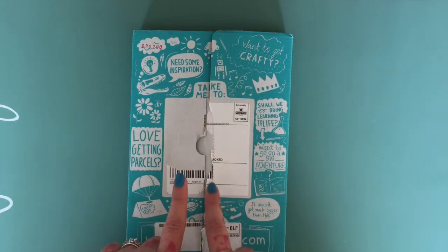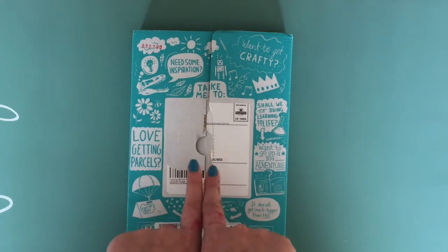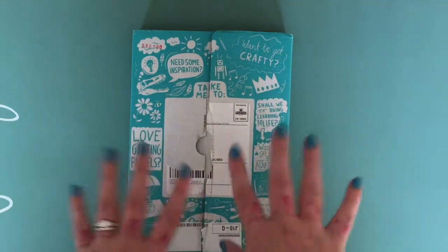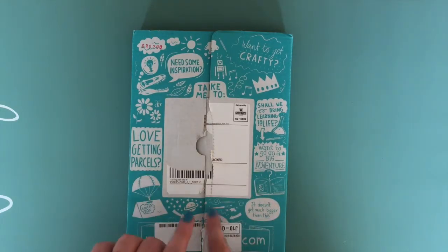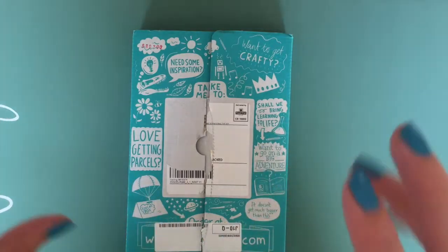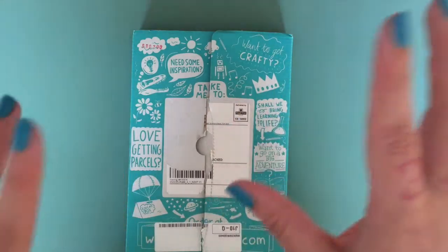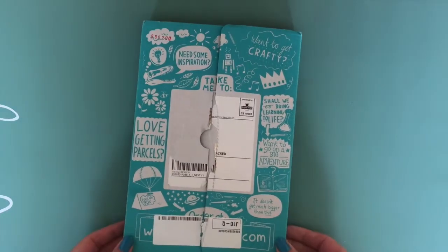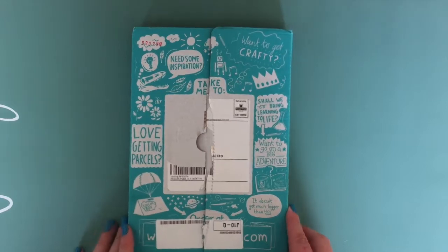I'm going to come back in part two to show her box and the difference in what you get. They also do a super-sized box at £16.95 a month, which contains four projects. The grande box contains two projects and a book, and the petite box is just one project every two weeks. They do ship worldwide.